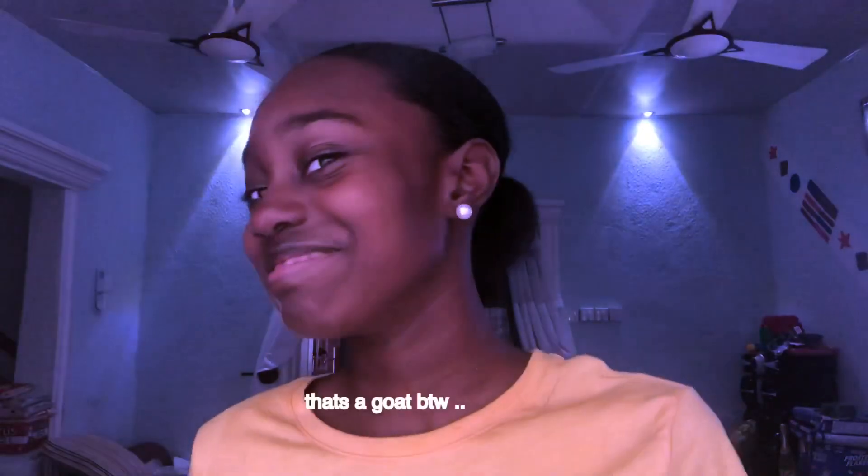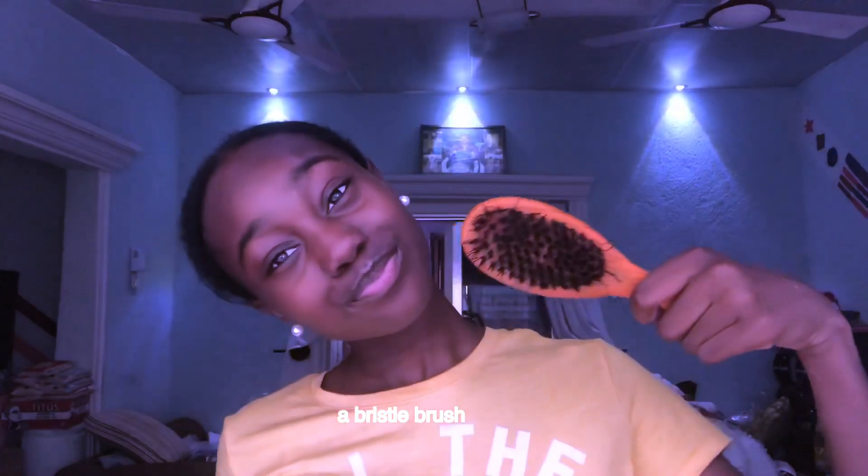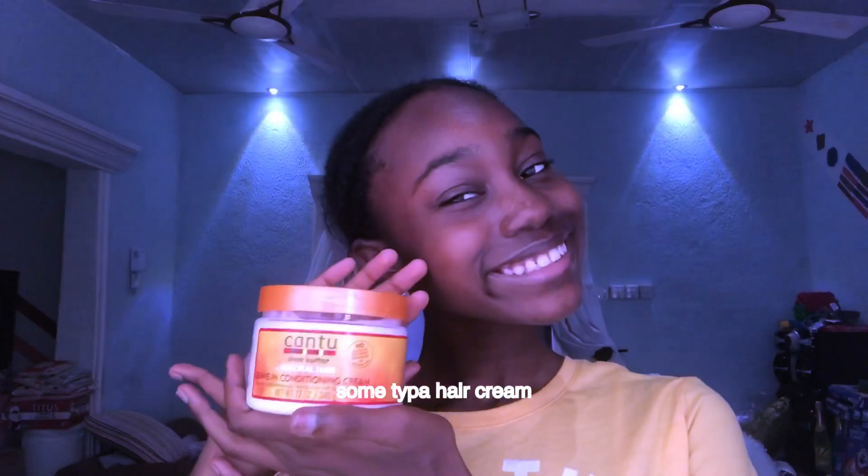This is how it looks, so let's get into the video. What you're gonna need for this is a brush, another brush, some gel, and some type of hair cream.